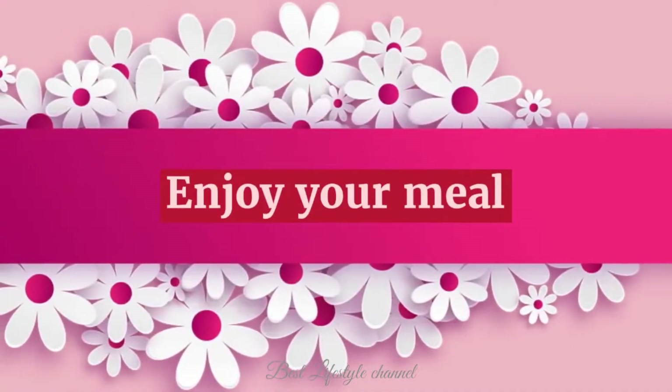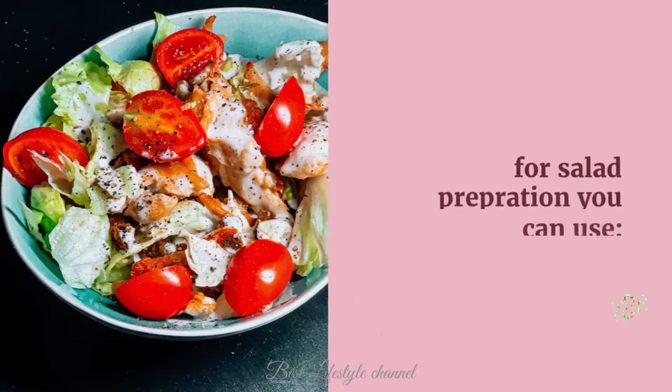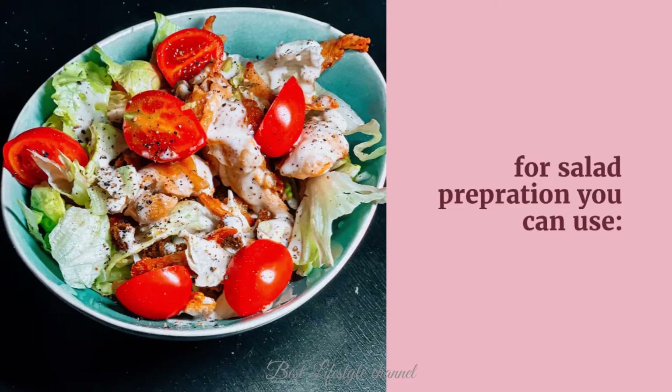Enjoy your meal. Tips: for salad preparation, you can use the following.